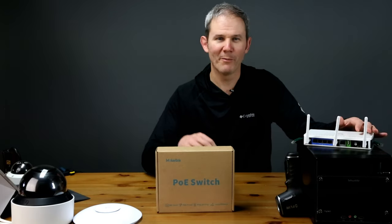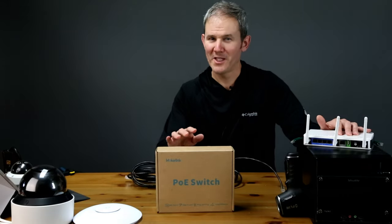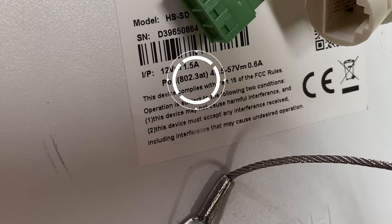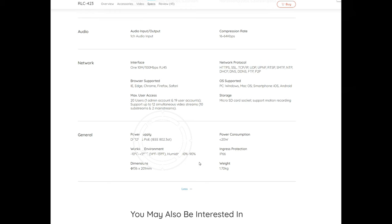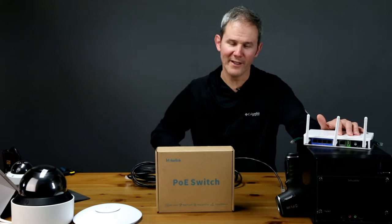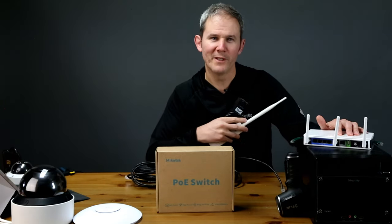A PoE switch, or Power over Ethernet switch, lets you supply electricity to your network devices over a single network data cable. This PoE switch can power devices up to 30 watts, including 802.3 AF and AT. To know if a device supports PoE, it'll be written on the device, in its manual, or on the product specs page online. Don't attempt to power PoE passive devices with a PoE switch because you could damage the device — for example, this 24-volt access point needs a special adapter and does not work with a PoE switch.